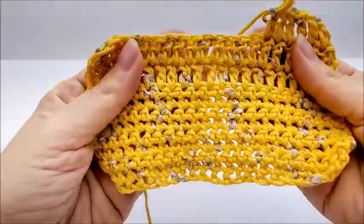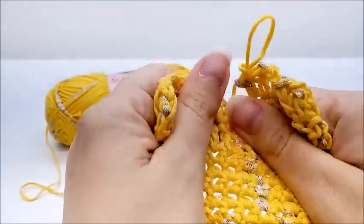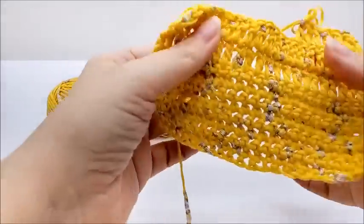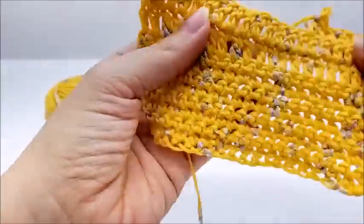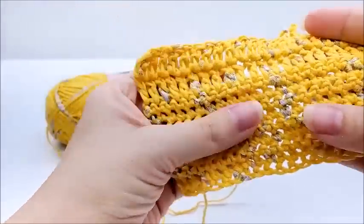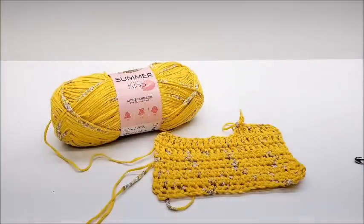The turn-off for me is the splotches of color — if it didn't have those I think I'd like it better. The feel is fine; it's soft enough to wear as a shirt, but I just don't feel like it's going to have good drape. Even with a bigger hook, it might be a little stiff. Maybe it'd make a good bathing suit.